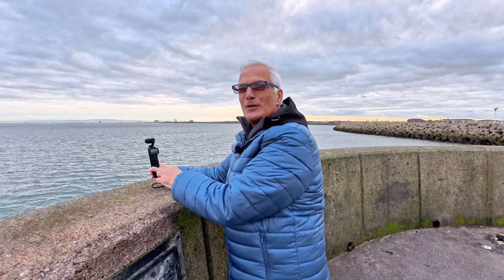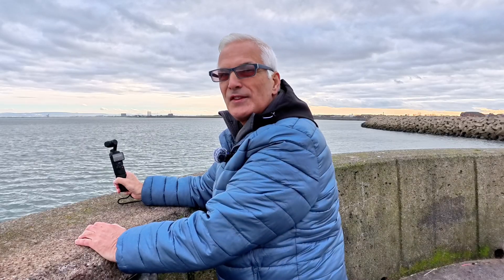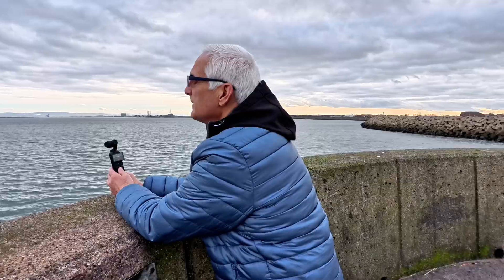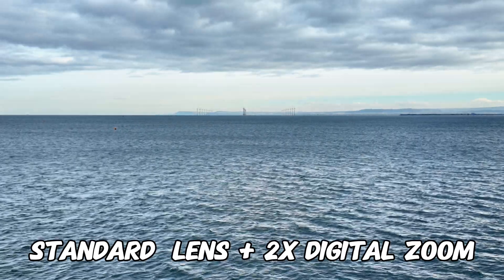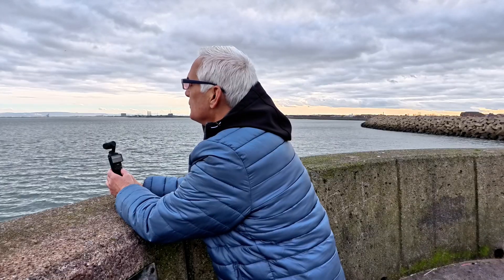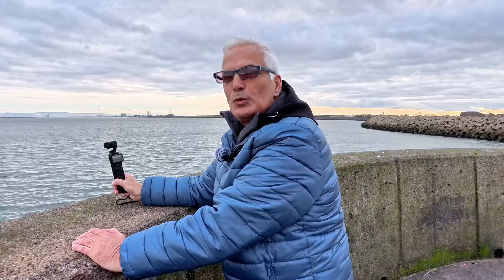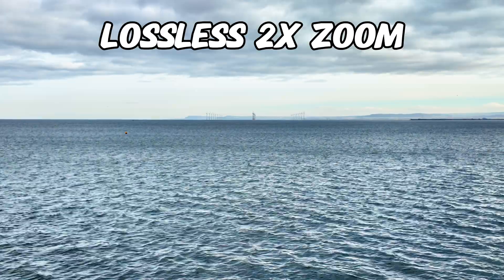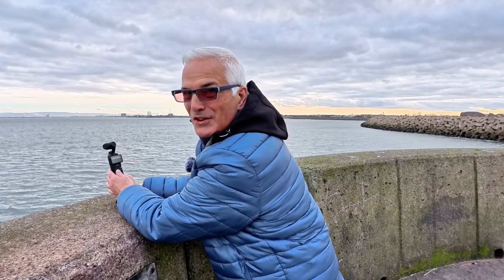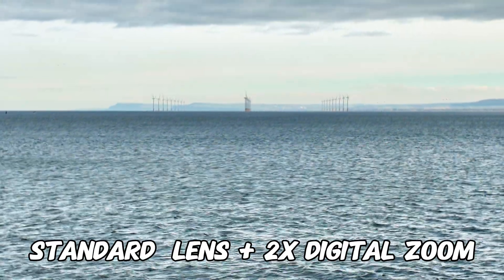One more thing while I'm at the end of the pier. Right out there at sea we've got a big wind farm, and it is miles away. So this is just on the standard lens. I'm going to zoom in using the old digital zoom. I can barely see it on the screen, it's that far away. We'll come out of that — and that's with the new lossless zoom. Is it any good? And now I'm going to zoom in using the old digital zoom. It doesn't even look in focus on the screen.